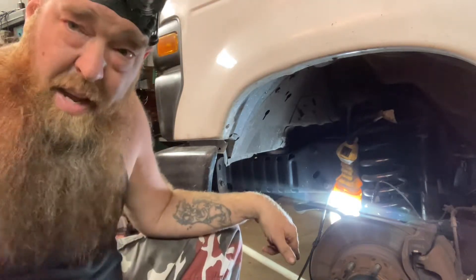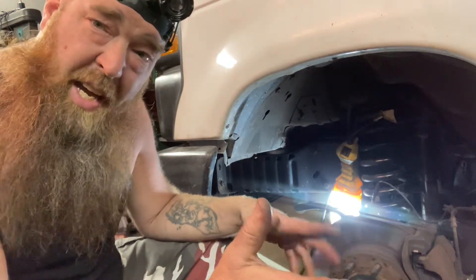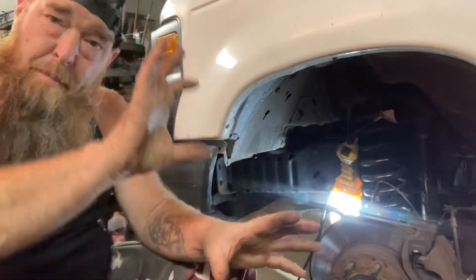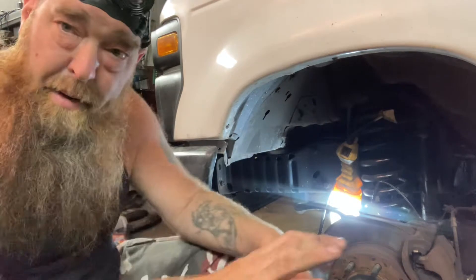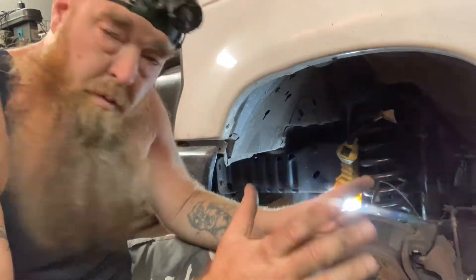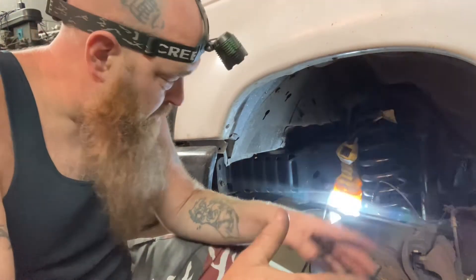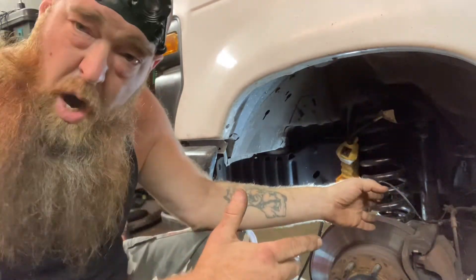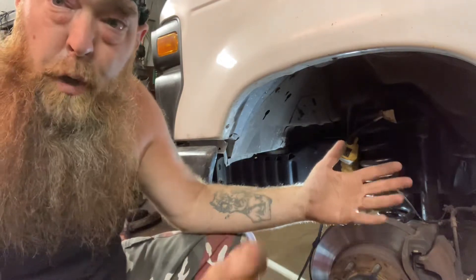Now that this is out and I see it, I'm going to look again on Parts Geek — maybe they have the right one. I think they do, but it comes with that crescent moon-shaped bracket, which I don't need. We'll see what happens. I'm not really worried about it. I'm just going to fix this wire and we'll go from there.